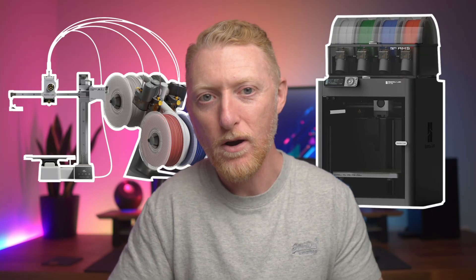The real question wasn't whether 3D printing was worth it. The question was: which printer? I'd narrowed it down to two options — the Bambu Lab A1 Mini that everyone recommends for beginners, or the bigger P1S. Both are excellent, but here's why the P1S won.